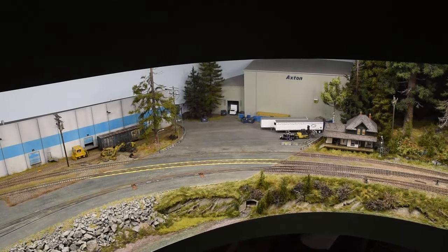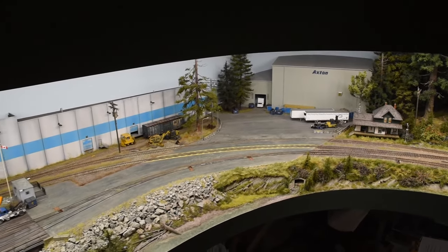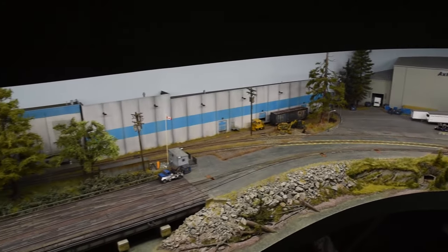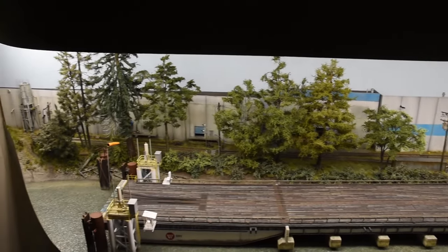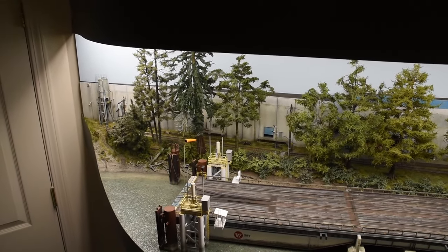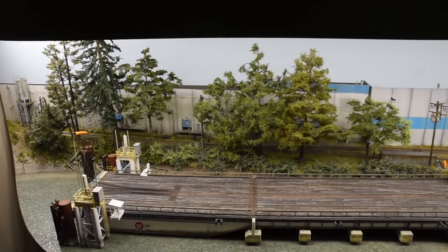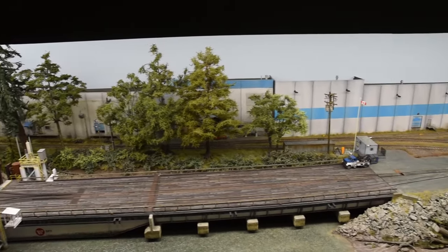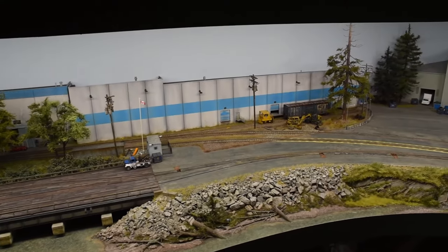Axton Steel — you see that big warehouse — is prototypical. And then as you swing to the left right to where the door is, that's 10 feet. So when I designed it, I designed the footprint at 26 linear feet by 2 feet with all curved fascia. I'll talk a little bit about my philosophy about that too.